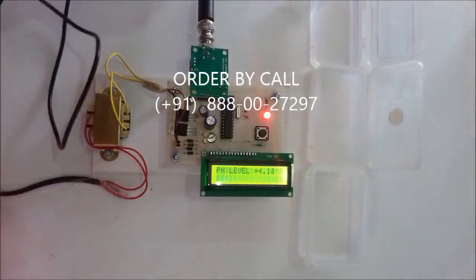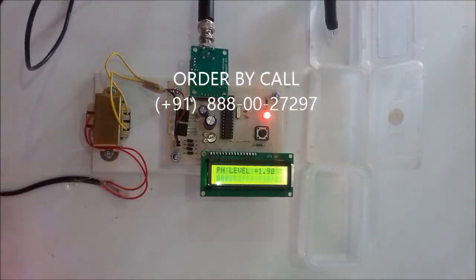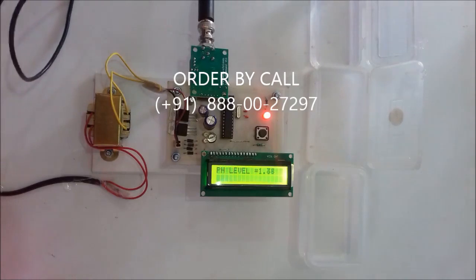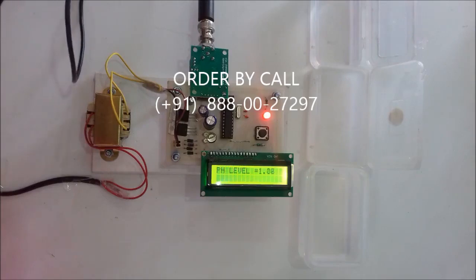The last sample contains potassium hydrogen phthalate and it shows a pH level of 1.78. With the help of this pH sensor, we can find out the pH level present in the water. Thank you.